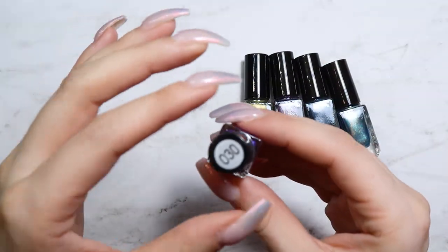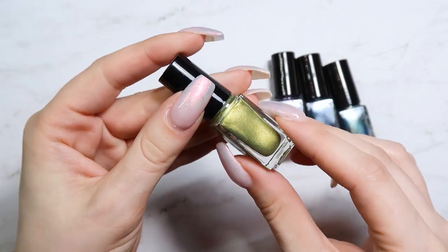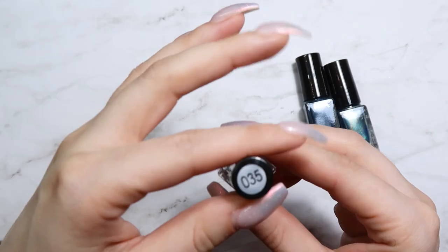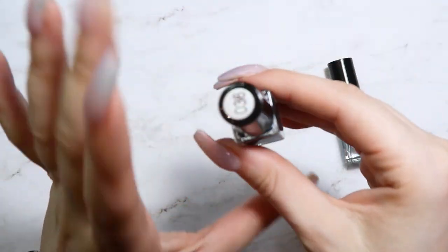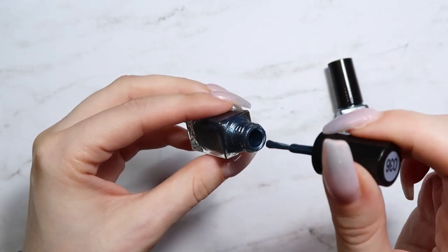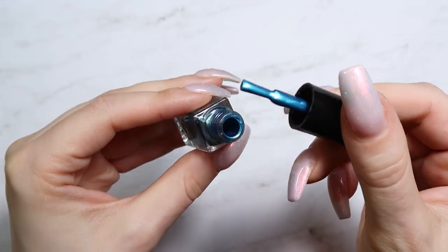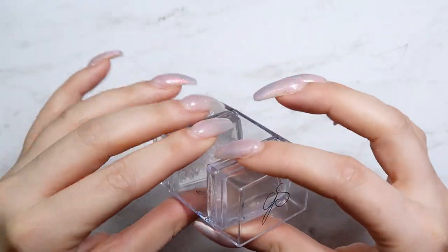Number 30 is a metallic purple, number 26 is a metallic green — great for stamping leaves with spring florals — number 35 is a light purple with a silver base, number 36 is a denim blue, and lastly number 101 is a gorgeous mermaid-like teal blue with a gold shimmer metallic base. So pretty!